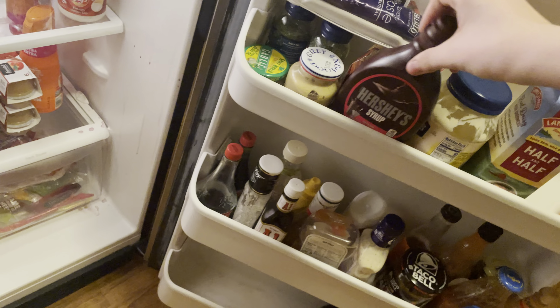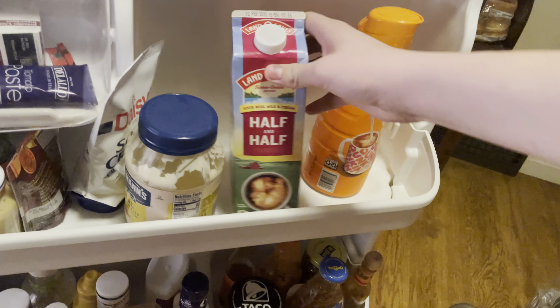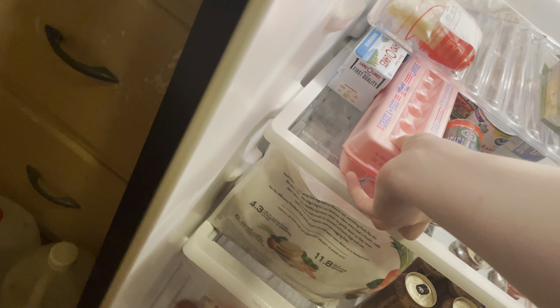Alright guys, it's 11:25 on a Sunday night and we're gonna get to cooking. Isn't that right Ringo? So obviously we need Hershey's — we could do half and half — and we need eggs.